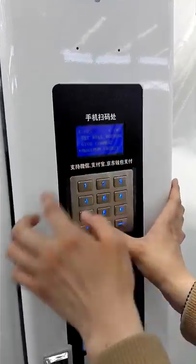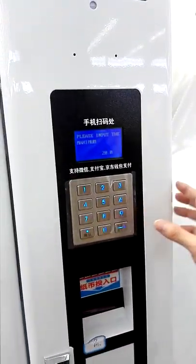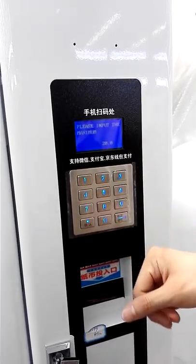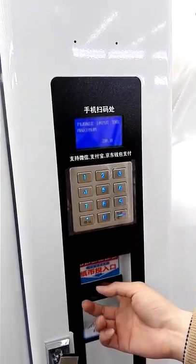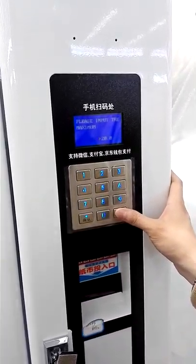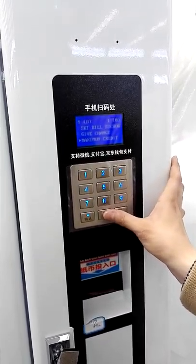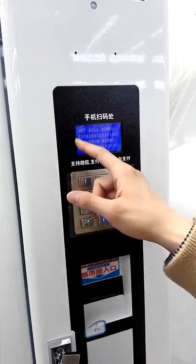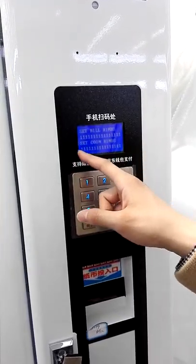Maximum Credit shows the maximum amount the bill validator could receive — now we set it to a certain value. Also, Set Bill Coin — just set the number to one.